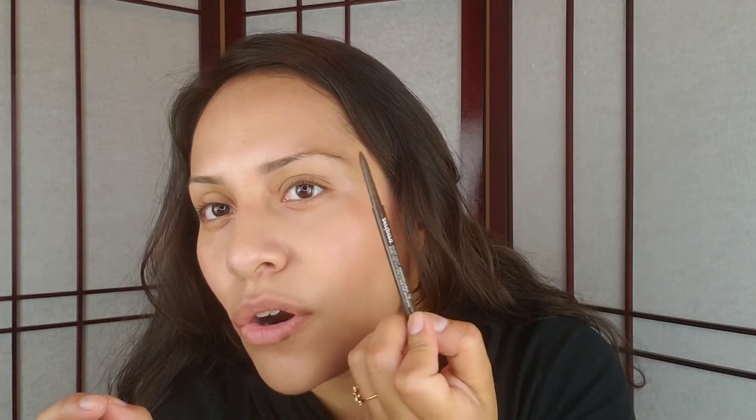Then I'm going to use the pencil side — this one is in the shade Natural Brown. I'm going to line the bottom part of my eyebrow, and I'll hold the pencil back near the end because that gives me the least amount of pressure and color. You don't want it to look harsh or have harsh lines. I'm just going to feather it out and take it across the bottom of the eyebrow, following the natural shape.